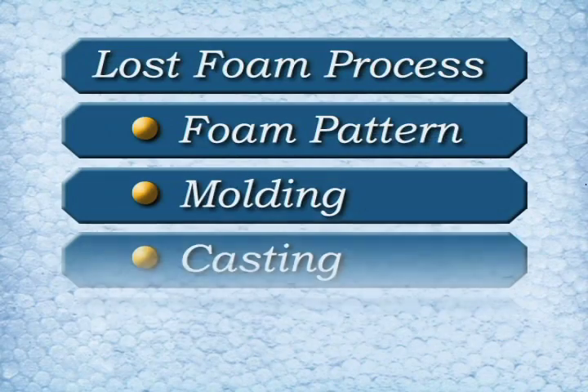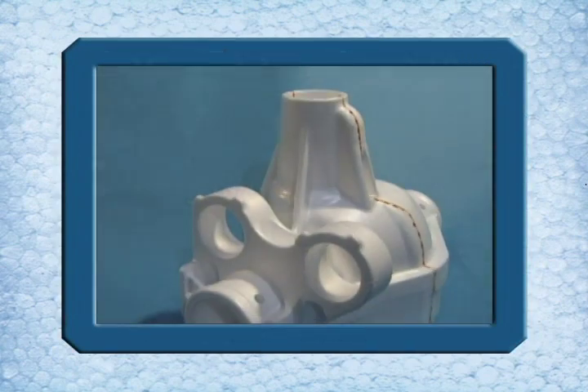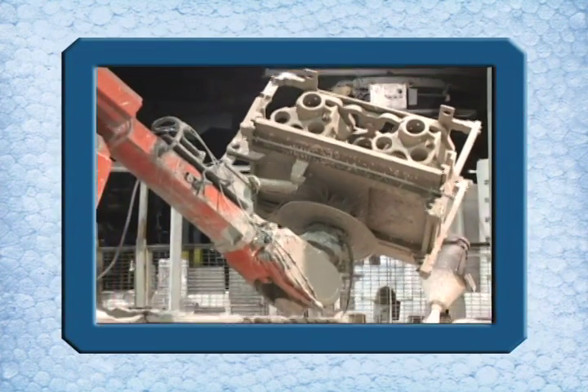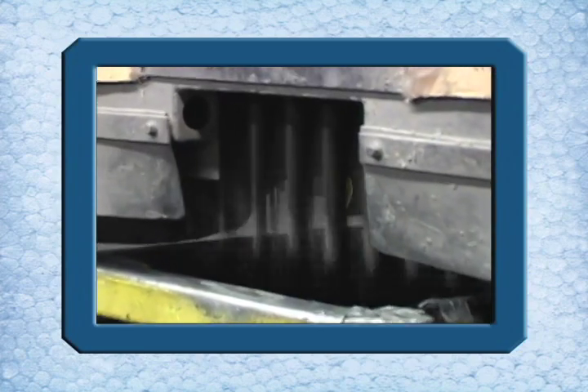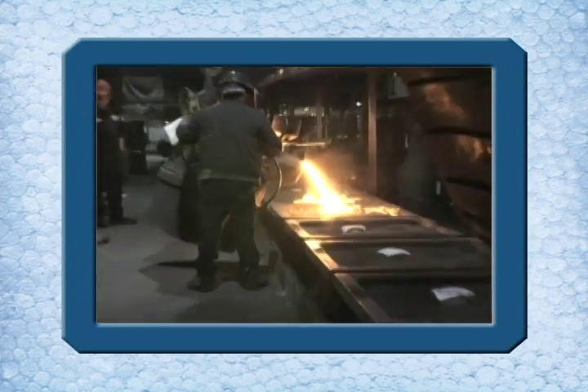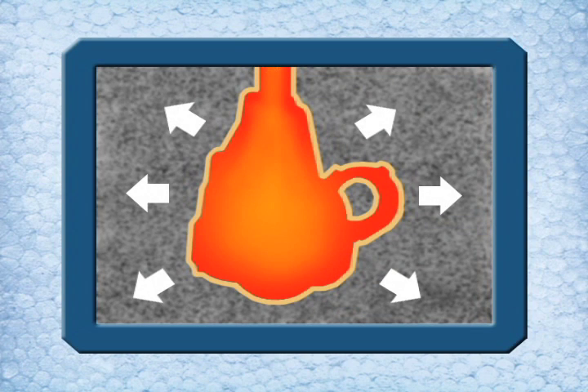In summary, lost foam casting is a type of metal casting process that uses a foam replica as the pattern or core. Coated with a refractory material and packed in unbonded sand, the foam remains in the mold during the metal pour. Under the heat, the foam breaks down and volatizes into the coating and surrounding sand.